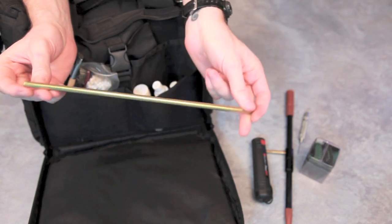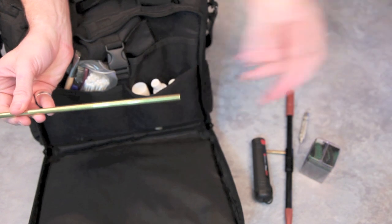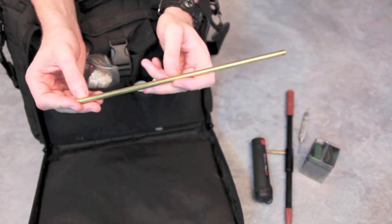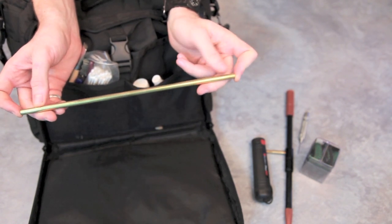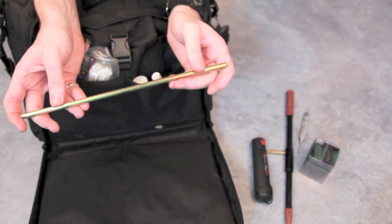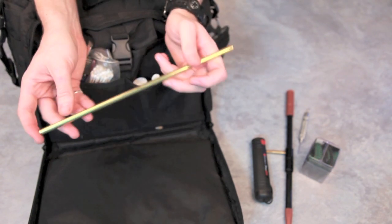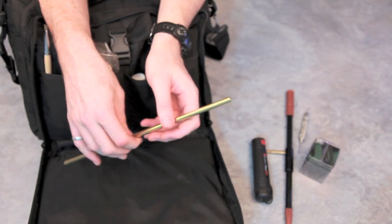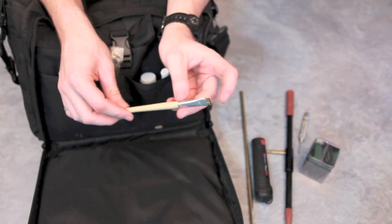A brass rod - this is about 7.5mm or 8mm thickness, comes in 36 inch. I've cut it down to 12 inches. Basically, if you shoot reloads you may have had an issue where the bullet gets stuck in the barrel, which pretty much means your day is over unless you've got an extra gun or barrel. I throw this rod in here - make sure it's a brass rod because brass is a lighter metal and won't damage the rifling on stainless steel or steel barrels. You put it in there, knock the projectile out, clean the barrel, and keep shooting.